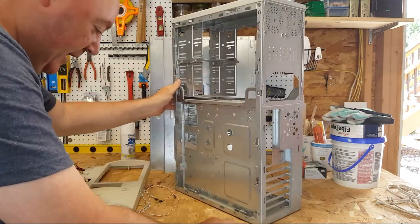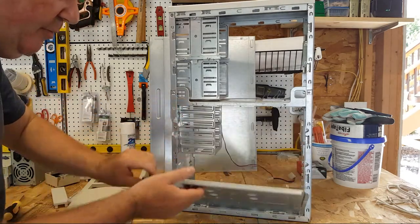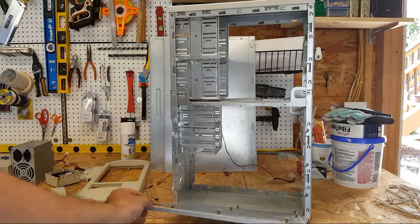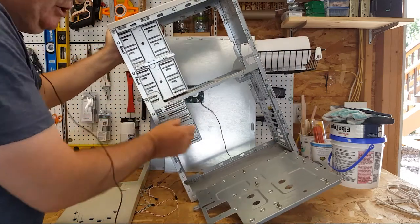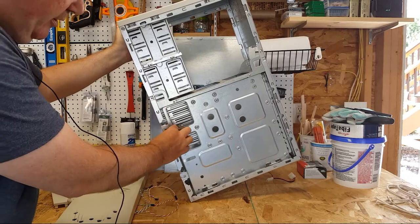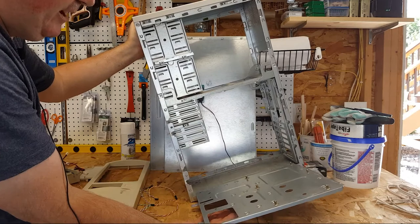The nice thing about this case is the motherboard tray actually comes down — it's on a hinge, so you can attach your motherboard, slide it into place and lock it down. Pretty neat for 1994.